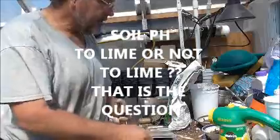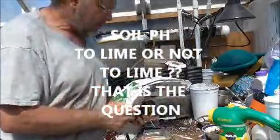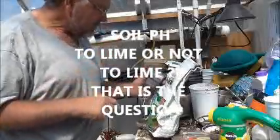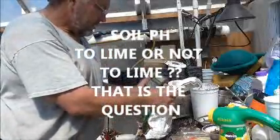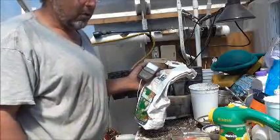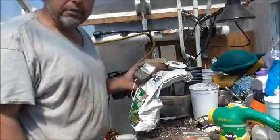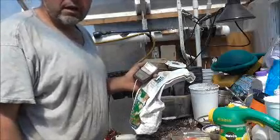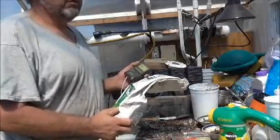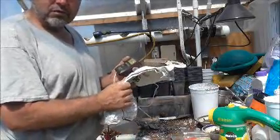Hey folks, I'm out here in the greenhouse. I see a lot of gardening videos on YouTube and not a whole lot that helps people with their plants when they mulch with a lot of wood mulch or pine needle mulch. The thing that happens with these mulches is that it acidifies the ground. The title of this one will be 'to lime or not to lime, that is the question' — and the question is: do I need to lime my soil?